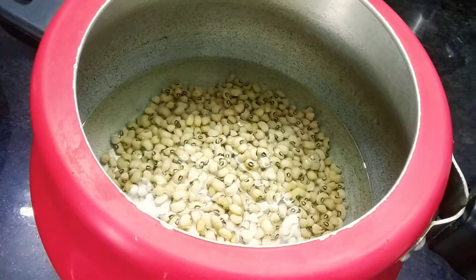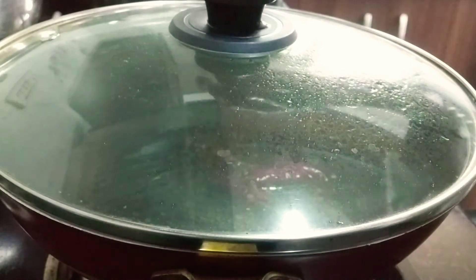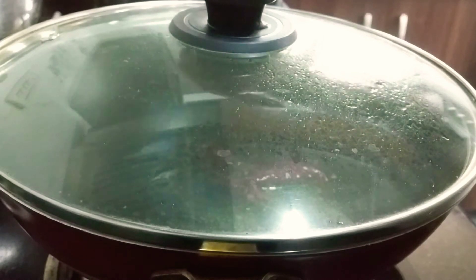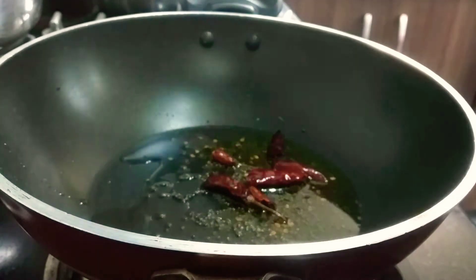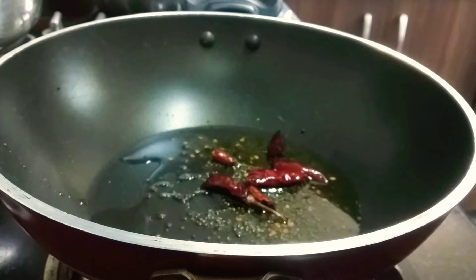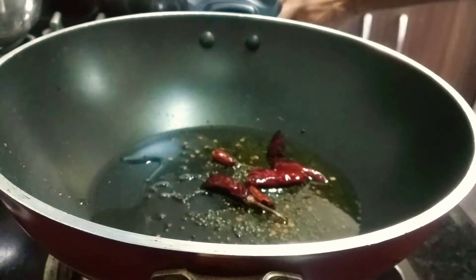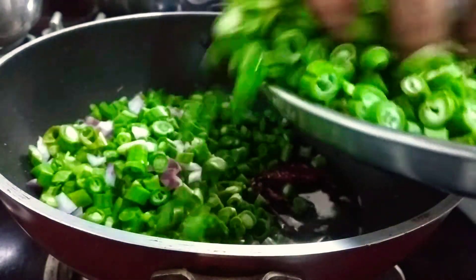I am going to make 3 tablespoons of the beans. I am going to make a lot of beans, and I will cut the beans.